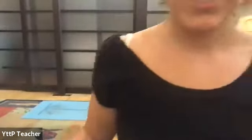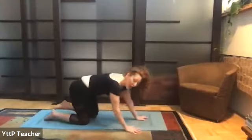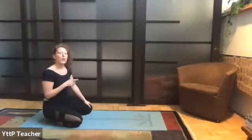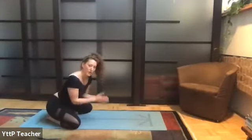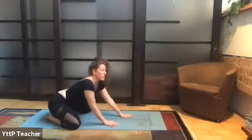Child's pose is hips on the heels, forehead to the mat. You can have lots of variations with the knees — they can be close together or wide apart — but you want to prioritize your forehead to the floor. If your forehead doesn't quite touch, spread your knees a little wider to accommodate. Your arms can be out in front of you, palms facing down, or back by your hips, palms facing up. Gently bend your elbows and let them fall to the mat so you can totally relax your shoulders.